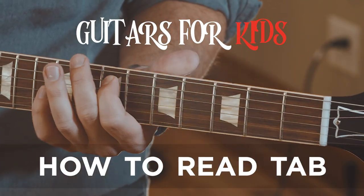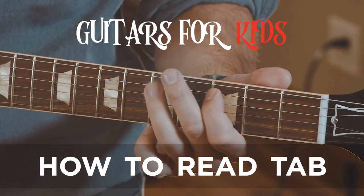Hi, this is Samantha Fish, and this lesson is on how to read tab. What's up songbirds? Here comes your first lesson on how to read tab.